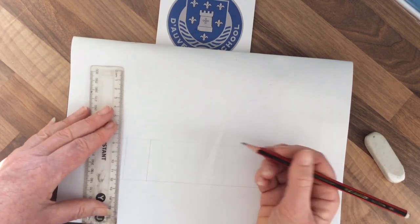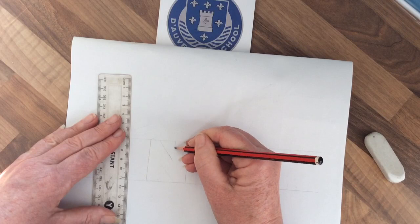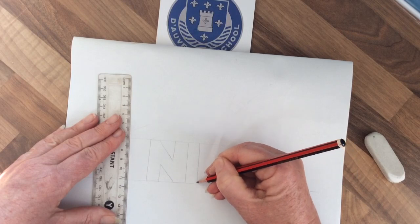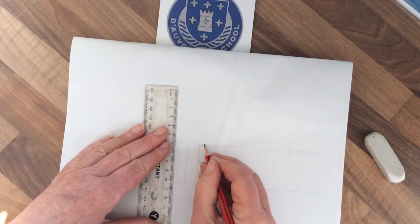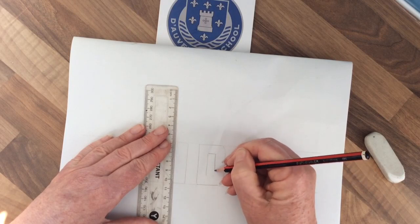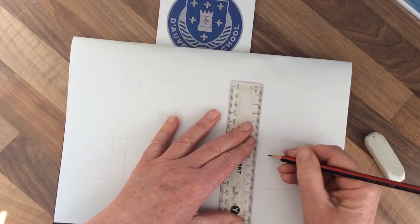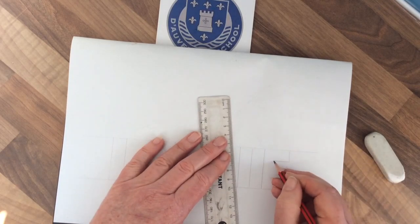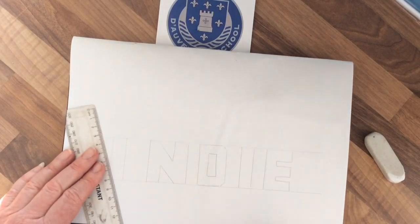Using your ruler, draw out your letters — I'm going to use my dog's name, Indy. Keep them nice and straight. When you've got your D, you're going to have to make a little squared-off or triangular edge there. Indy's becoming quite famous in artwork! Whatever word you're choosing, keep nice straight lines.